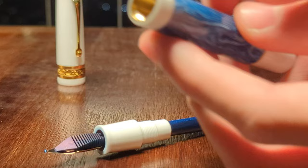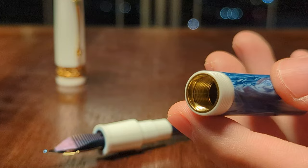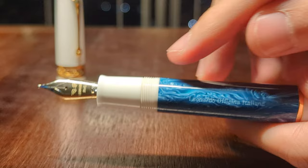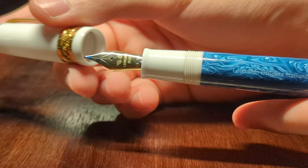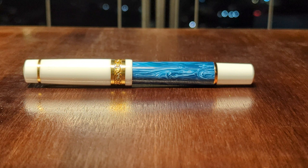Metal threads on plastic threads is kind of a taboo in the fountain pen world, because the metal threads will damage the plastic threads. But for this pen, it's not as big of an issue, because these threads are in the body of the pen and you would only open it up when you need to refill. If this problem existed with the cap threads, it would be a huge issue since you'd be untwisting it all the time. Since you wouldn't be using the body threads too much, I don't think it's going to be such a big deal. We'll see in a year or two if this pen breaks.